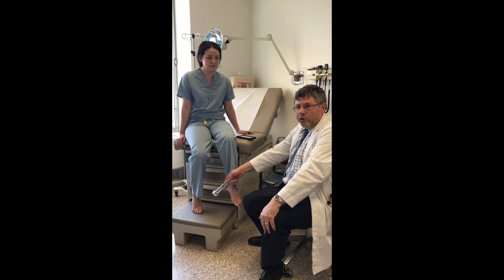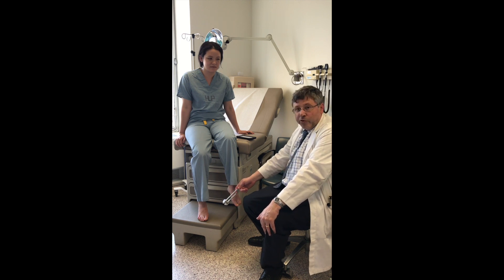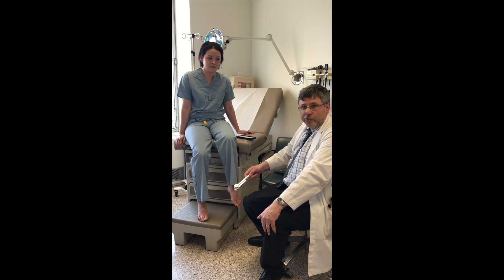In the protocol, if somebody has normal sensation distally at the toe, we would stop there. But if somebody has absent vibration, or reduced vibration with less than 15 seconds, then we do sites further up the body.